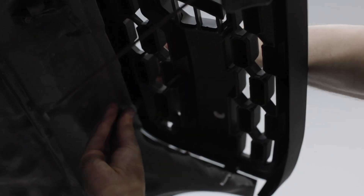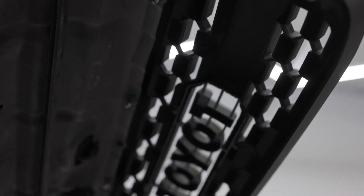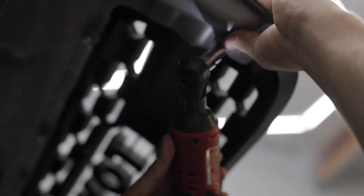Kick the grille over and let's get it installed. On this part be careful — you don't want to go too far on your tightening. The last part of the install is getting the rod and snapping it back up.